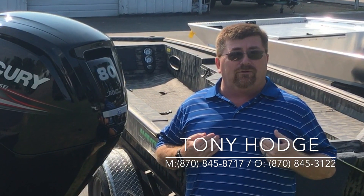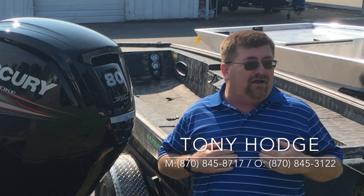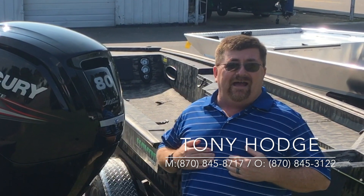My name is Tony Hodge. I'm with Future Marine in Nashville, Arkansas. Our website is www.futuremarine.com. My cell is 870-845-8717 and my office number is 870-845-3122. Like I said, our website is www.futuremarine.com.